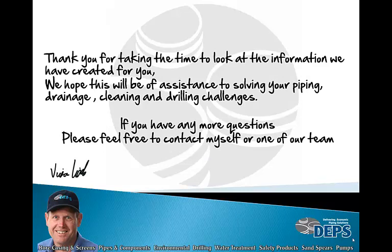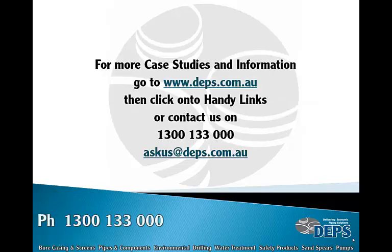Thank you for taking the time to look at the information we have created for you. We hope this will be of assistance in solving your piping, drainage, cleaning, and drilling challenges. If you have any questions, please feel free to contact Victor Little or one of our team. For more case studies and information, go to www.dps.com.au, click on handy links, call us on 1300 133 000, or email askus@dps.com.au.